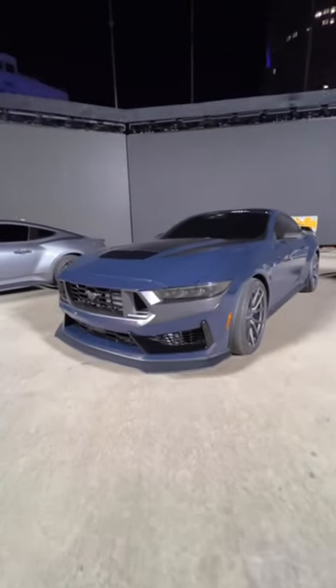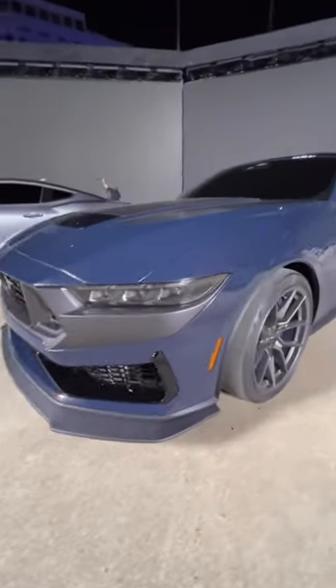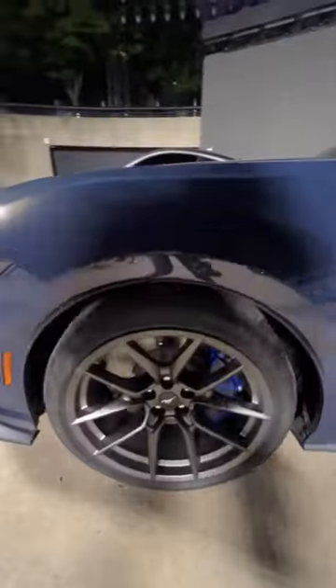Check out the new S650. The front end is so sick — the headlights, the aero, and the big splitter.